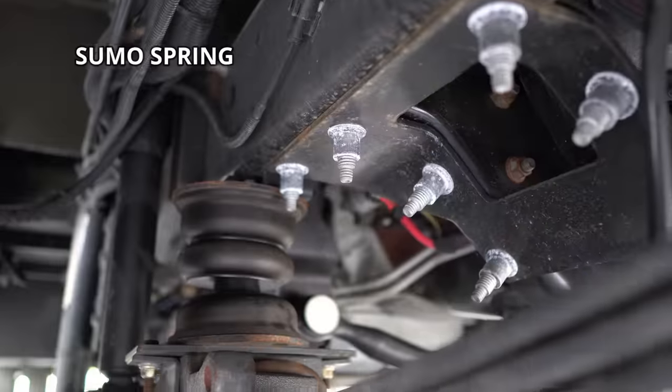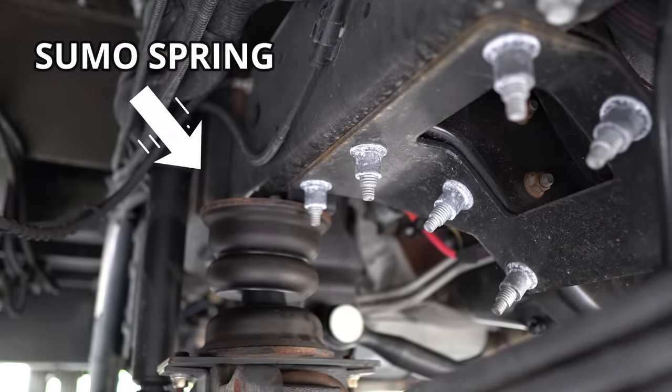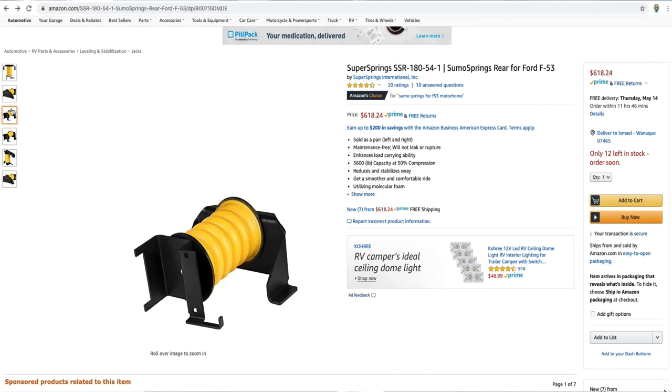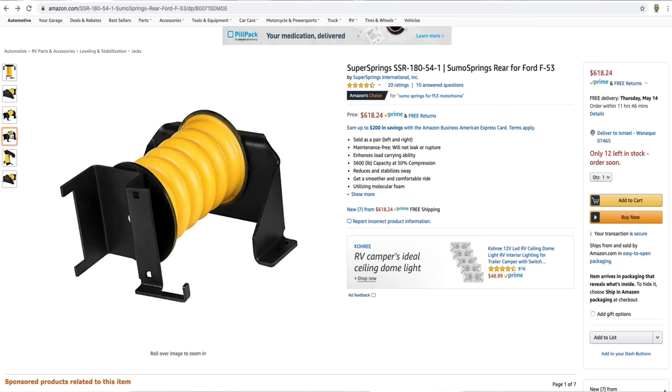Number four, still on the suspension: Sumo Springs. We have front and rear Sumo Springs. They're polyurethane springs that go between the leaf springs on the F53. They greatly reduce the side-to-side swaying. If you have an F53 motorhome and pull it off the lot, when the wind blows you are going to feel that sway. This upgrade 100% greatly reduces it. It was a DIY upgrade, and if you're going to spend money on suspension, that should be your first upgrade.